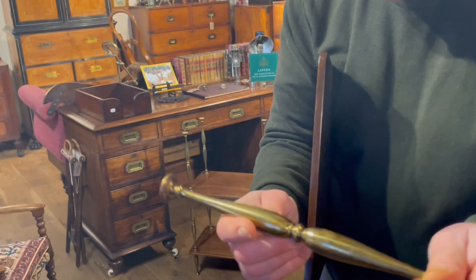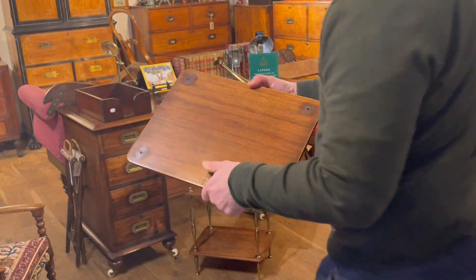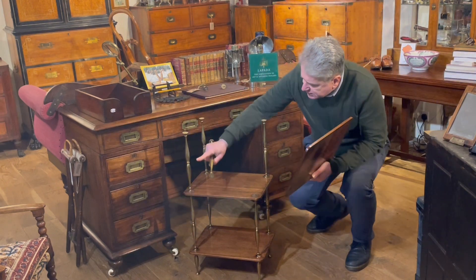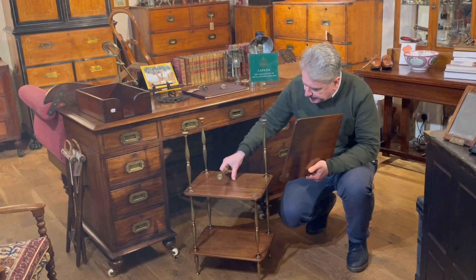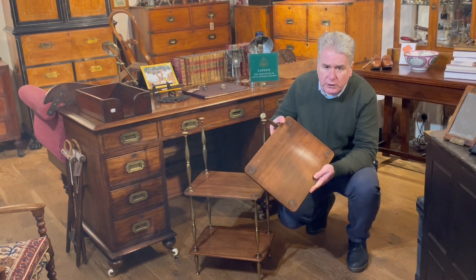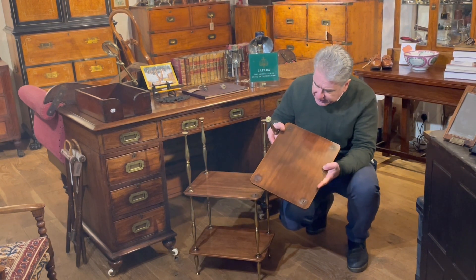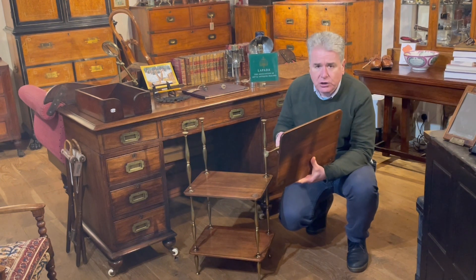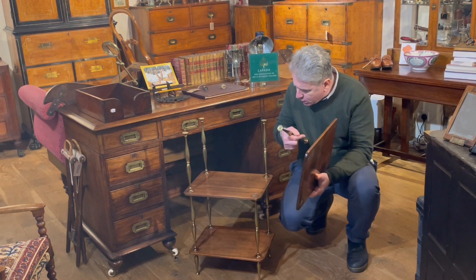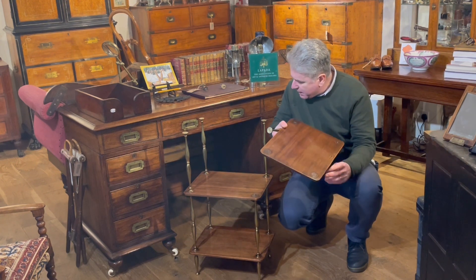There aren't many clues as to where this whatnot or etagere was made. It could well be French — it's certainly got a bit of a French look to it; there's an elegance to these standards. But it possibly might be English. Normally we would look at the walnut, as French walnut quite often is distinctive to English walnut and you can get a clue from that. Or we might hope there might be some clues on the casting of the brass. But there's very little to go on. There's a good chance it's probably French but I'm not ruling out 100% that it might be English.